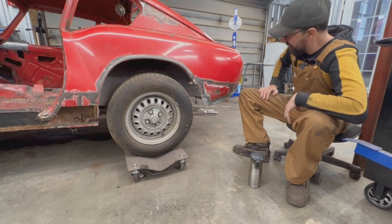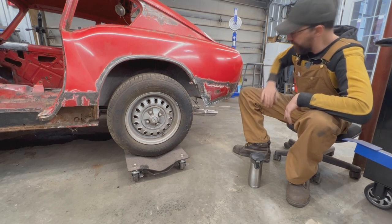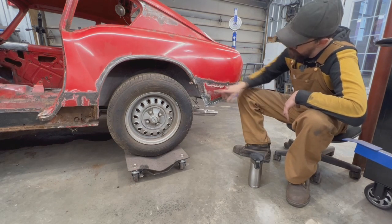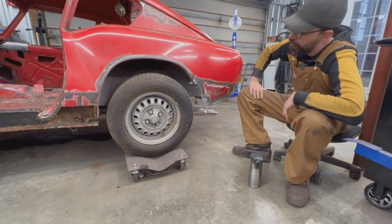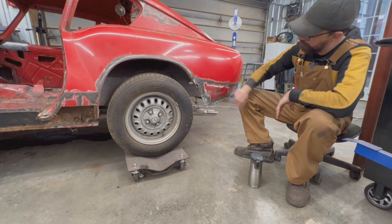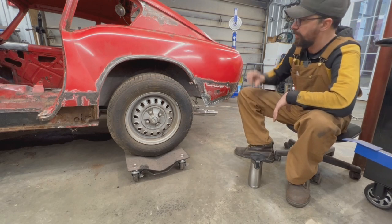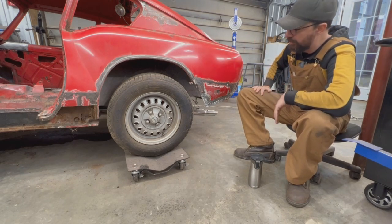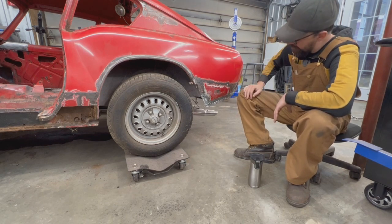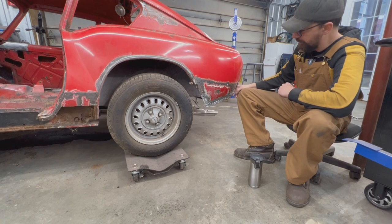We're gonna take everything out as we did on the other side, repair the inner structure here — the inner fender they call it — and then put our new piece on top. I think the repair goes a little bit too high here, higher than the other side. On the other side we actually replaced the whole wheel arch. We have another GT6 here, we have the Spitfire, we have the other side that we already made, so that's where we're gonna focus our attention today.